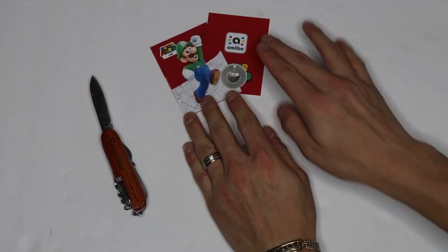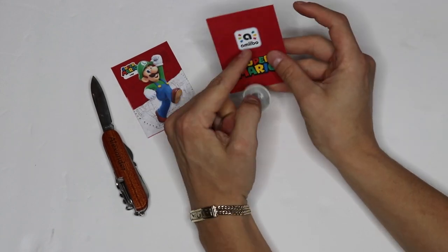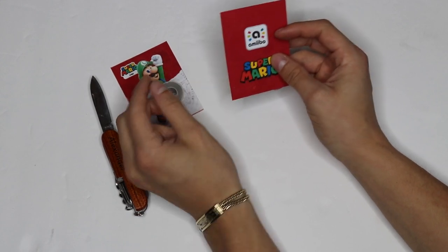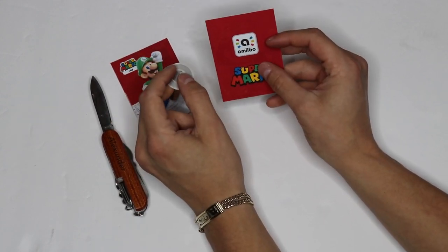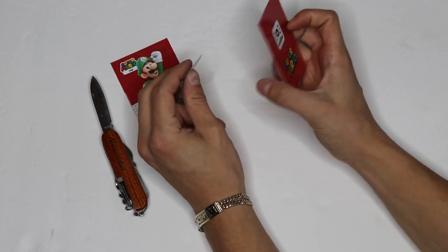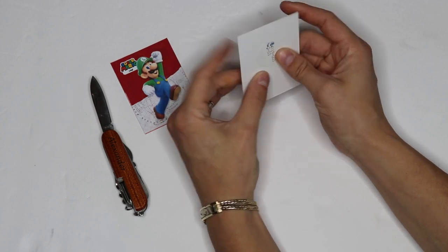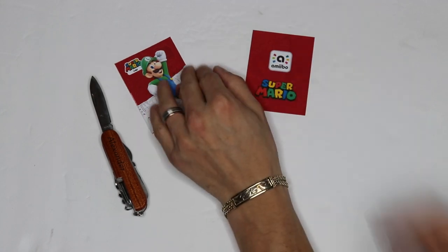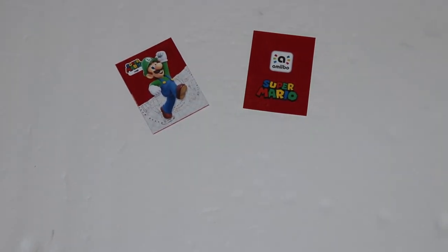Now the amiibo chip is going to very simply go on to our amiibo card. We have our amiibo logo that signifies where the amiibo chip is inside the card. So we'll take our amiibo chip — it already has adhesive from being stuck inside the figure — and we will turn our card around and just place it precisely just about where our amiibo logo is. Now that we have our two halves of the amiibo card, let's go ahead and put our knife away and get out our glue sticks.